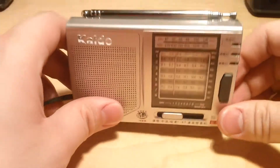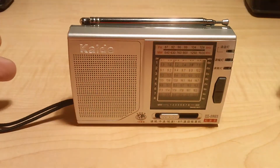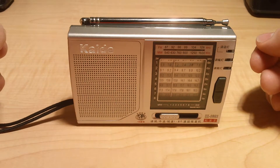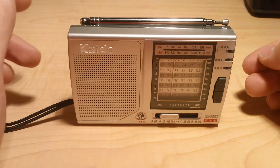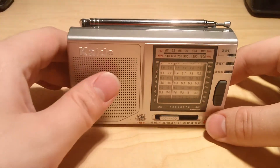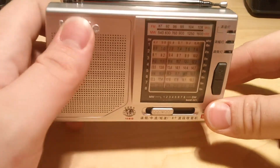Talking about the package, what I got in it was this radio and some bubble wrap. No instructions or anything, and the lack of instructions was a bit problematic at first.